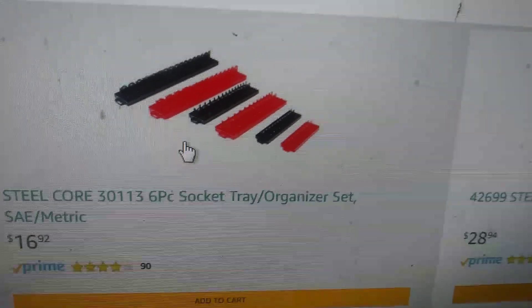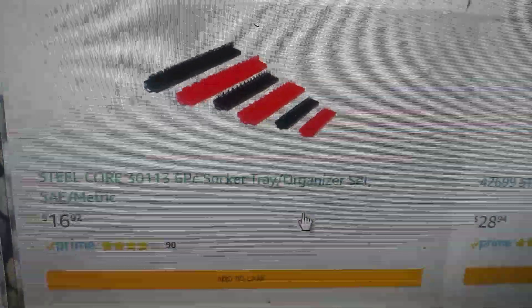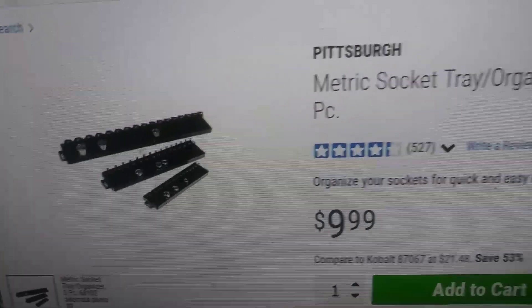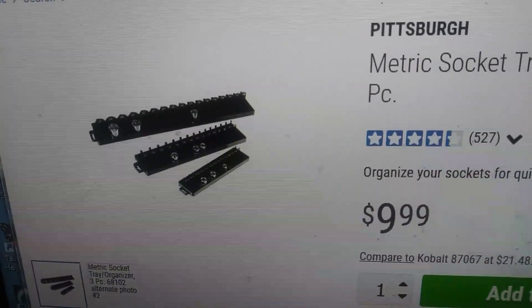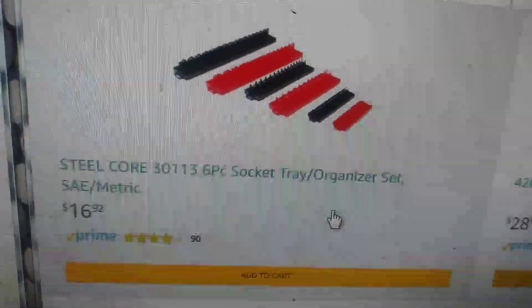For example, right here you got a socket tray holder. Harbor Freight is $9.99 for a 3-piece, so that would be about $20 for two. Here on Amazon you can get all six for $16.92 with free shipping.